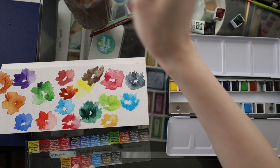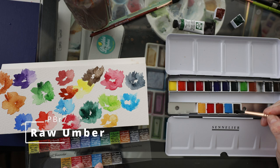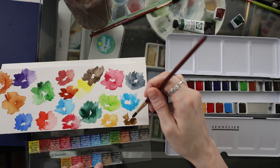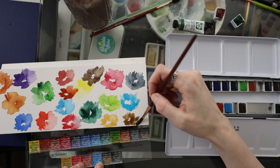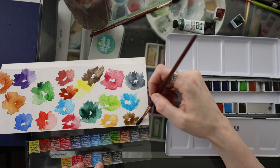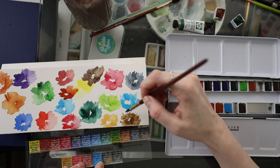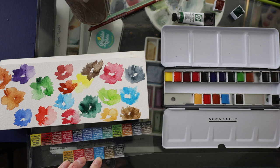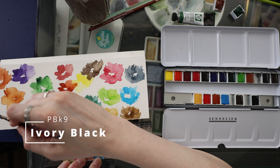Two more to go: Raw Umber, which we'll put right here. This is a really good collection of colors — could do lots of mixing with this. I've got some convenience colors. I'm not really sure where I was going with this flower over here; it kind of just turned into a blob. But I could see a really pretty sunflower with those two browns. I like painting sunflowers. The last one in this palette is Ivory Black.